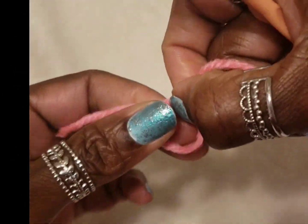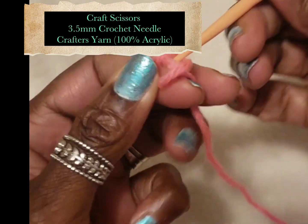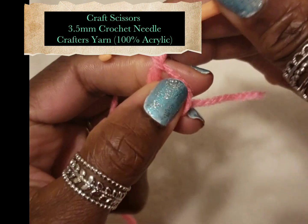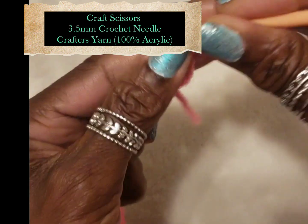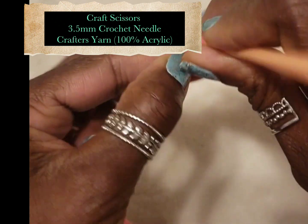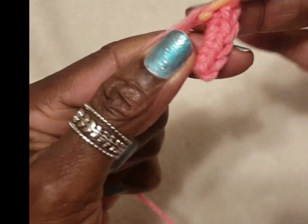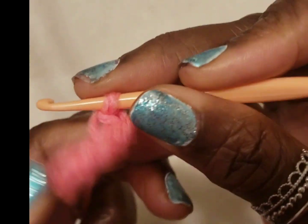I'm going to make a magic ring or magic circle and I will be making a total of two chains to begin and 11 single crochets. Okay, one more.